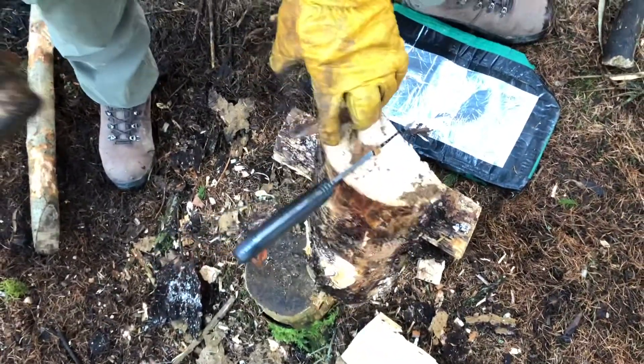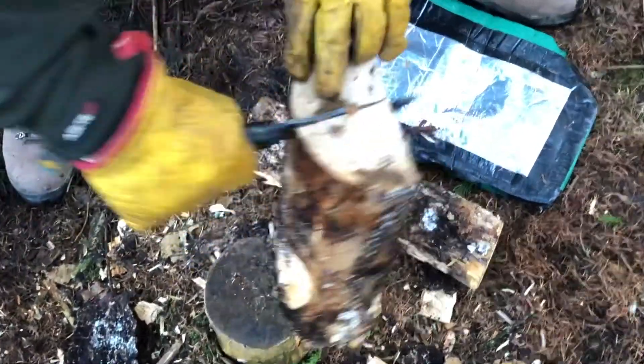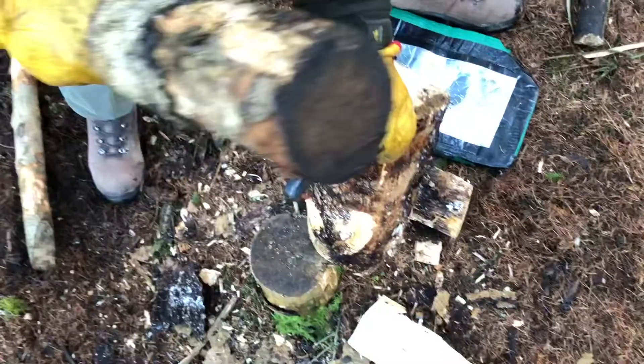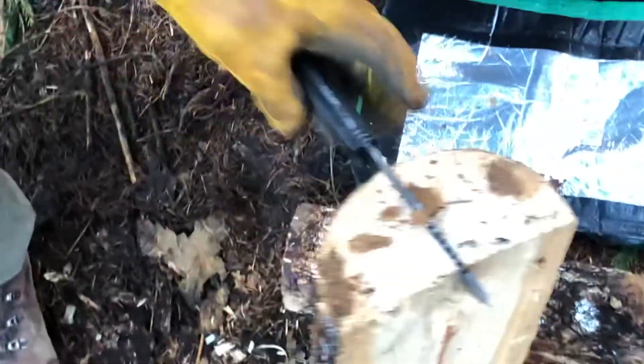When the log's like this, this is one of the reasons I want an extended tang. I want to straighten this up to give me a bit more real estate when it comes to chopping, and to save me hitting the handle slabs, which through time I've just got to destroy them.